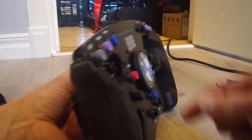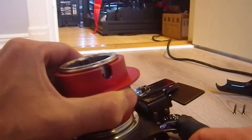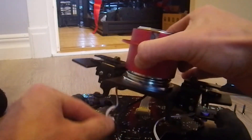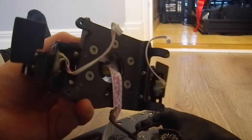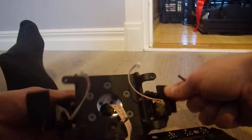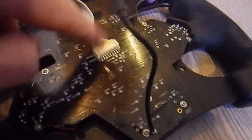Once those are unscrewed, you now have the whole quick release disconnected from the rim. You then unplug the paddle shifters from the rim, and there's also a screw with the earth connection in one of the bolts holding the quick release. Once that bolt is taken out, just disconnect the plug from the main socket on the rim — there will be some glue on that, but it was really easy to just scrape off.